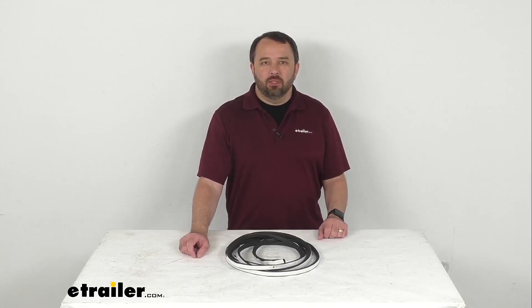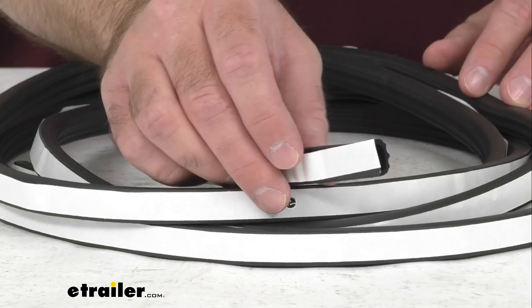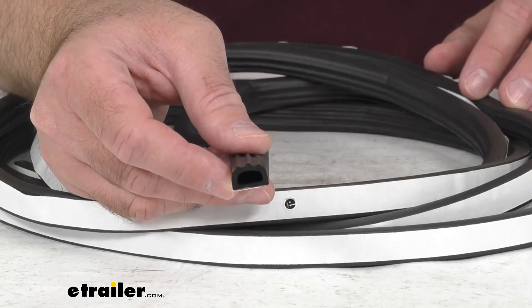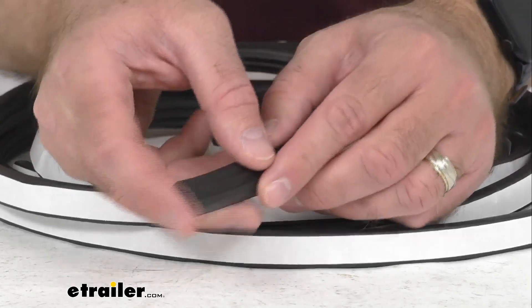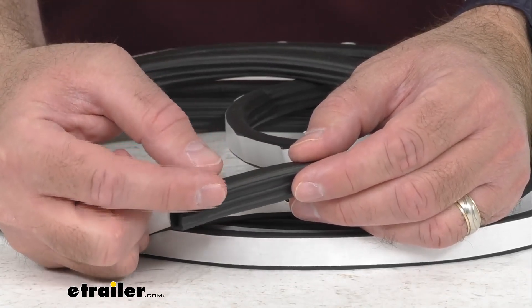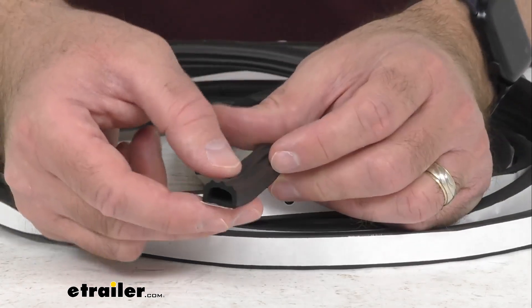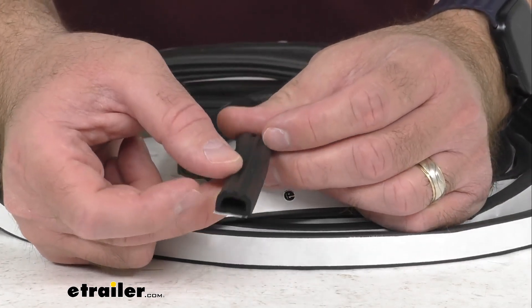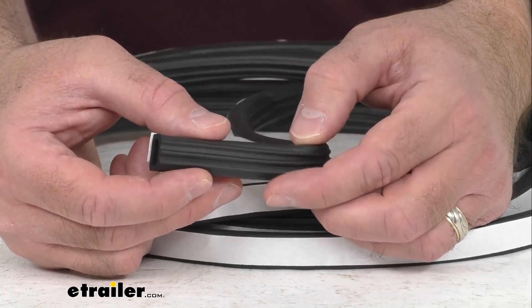Hi everybody, Andy here with eTrailer.com, and today we're going to take a look at this eTrailer Stick-On Rubber Ribbed Hollow Bulb Seal for your entry doors. With this Stick-On Rubber Ribbed Seal, you are going to be able to replace your broken or worn out weather stripping around your entry door or hatches on your RV before water damage creates a costly headache. This ribbed pattern is going to help funnel moisture